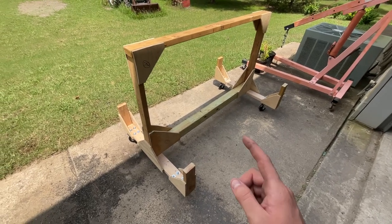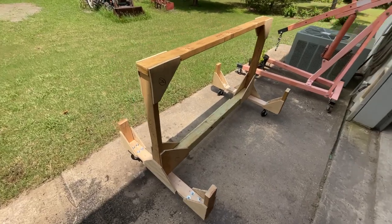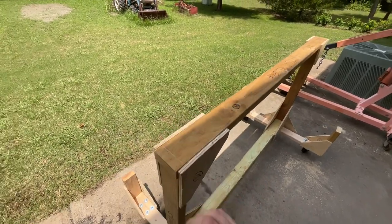Hey everybody, Connor here. Just wanted to show you my almost finished wing cradle. This is the one the plans are available from the EAA. It's a universal wing cradle, so it should work for just about anything.